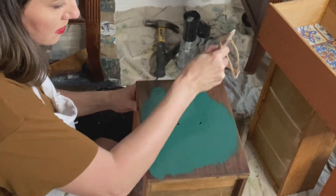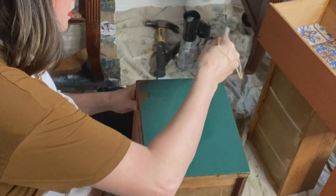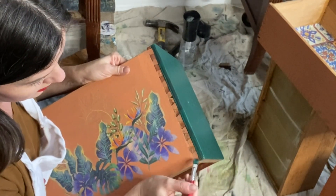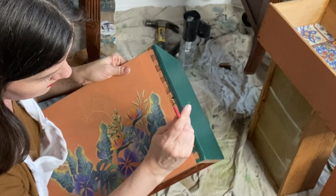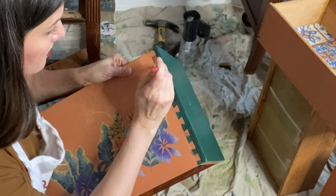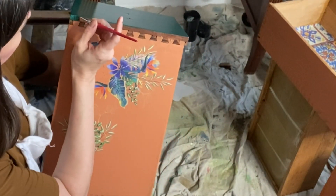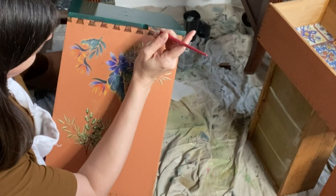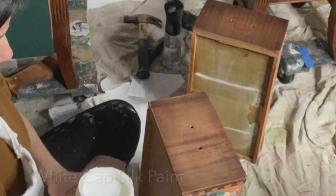Finally time for the fun stuff! Prep always takes the longest but it's totally worth it. Let's add our Midnight Green silk all-in-one mineral paint. This paint is amazing for pieces like this — it has a built-in primer and a built-in top coat, so I'm not going to have any bleed through. Silk paint is self-leveling, but I still like to use a smooth synthetic brush. I use a small artist brush to get in close to those details — what I call the teeth on the drawers.